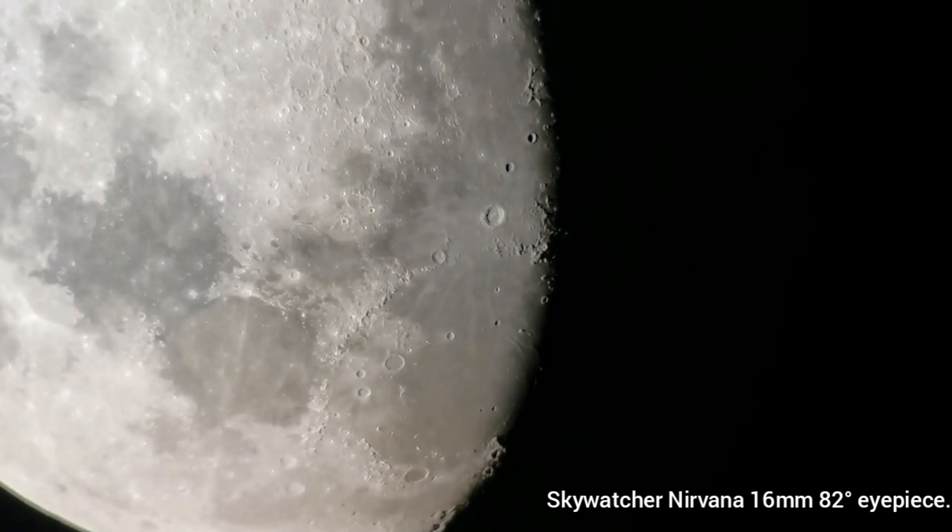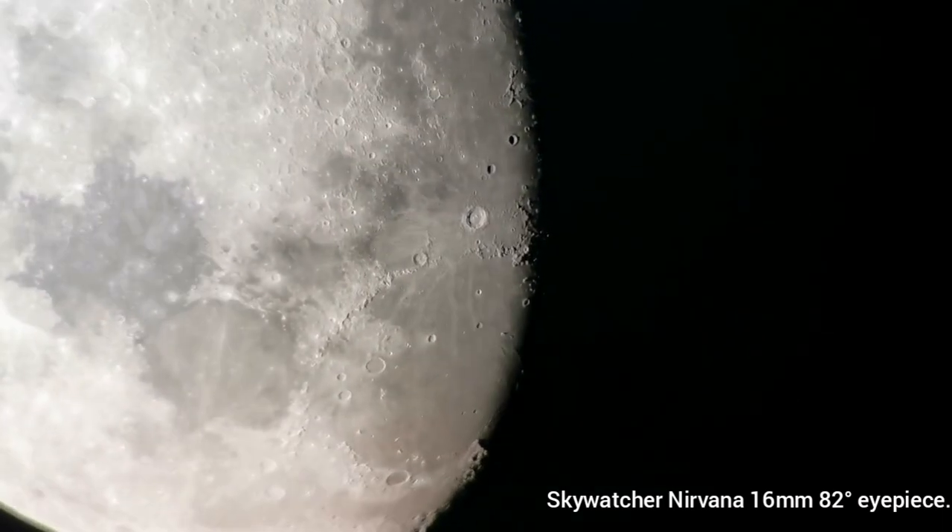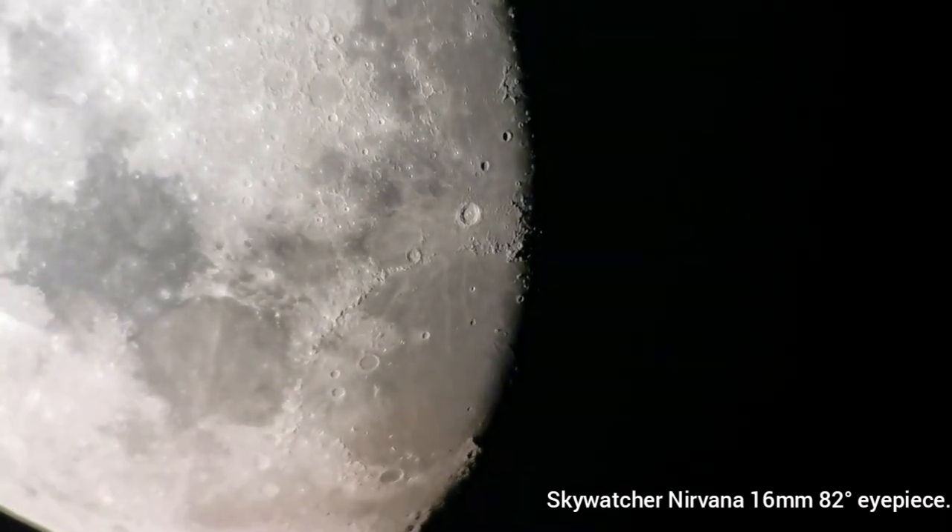Excellent, easy to use. Easy to put the camera against. Targeting is easy — easy peasy. And it's just so relaxing on the eye.